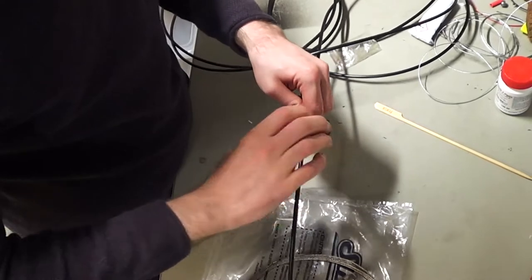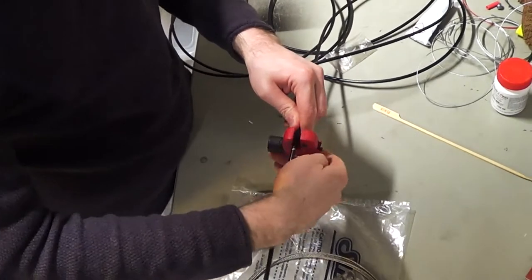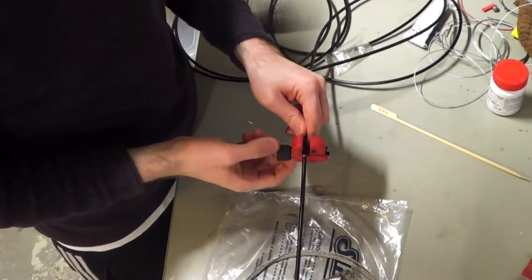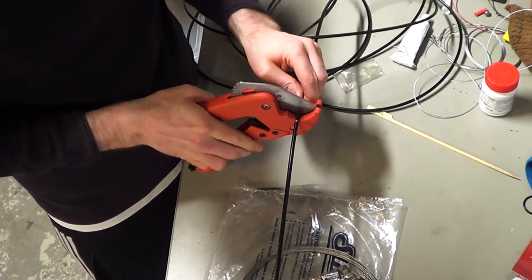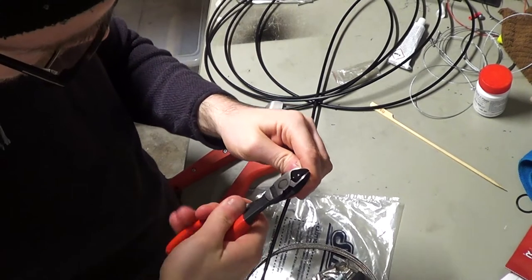While cutting it to length, it is preferable to avoid crushing it too much. I tried a few different tools, but in the end I used a pair of shears to cut it. I had to spend a little bit of time cleaning it up and prying it back into shape, but it turned out alright.